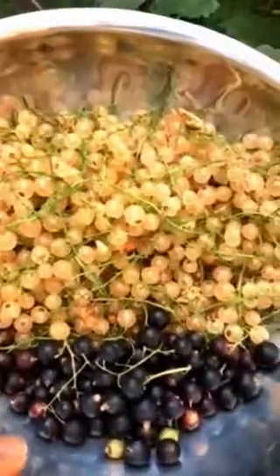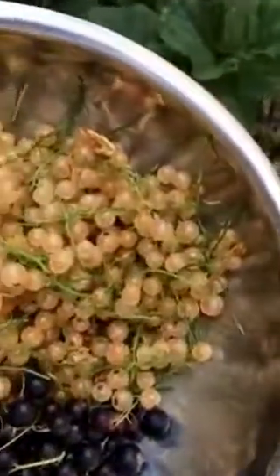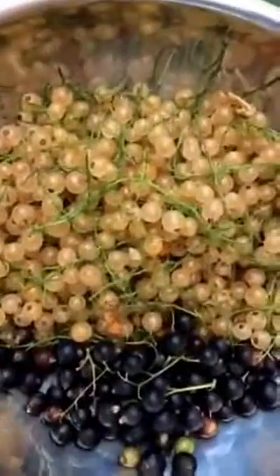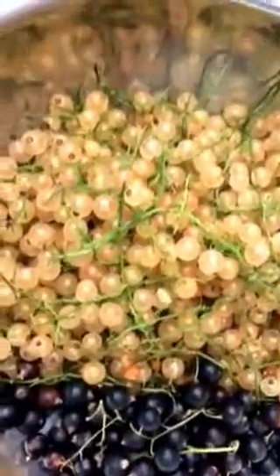Here are the white currants — did I just say 'fig'? I'm sorry, currants. I've been looking at fig videos all day, I love figs. Anyway, back to currants.